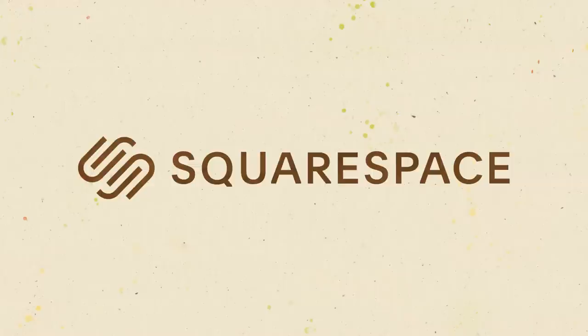This video is sponsored by Squarespace. You can make your own beautiful website or online store with this all-in-one platform.